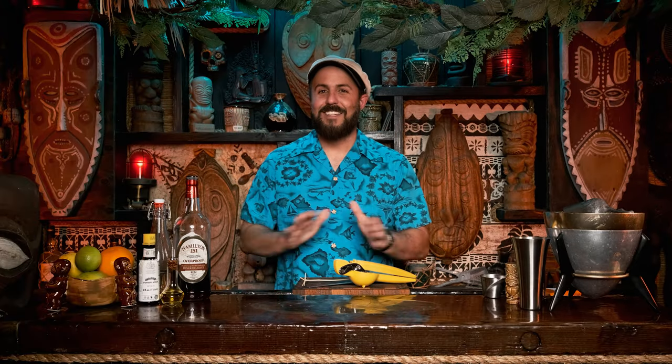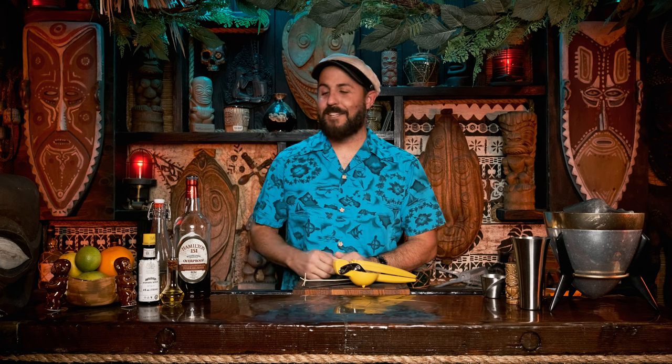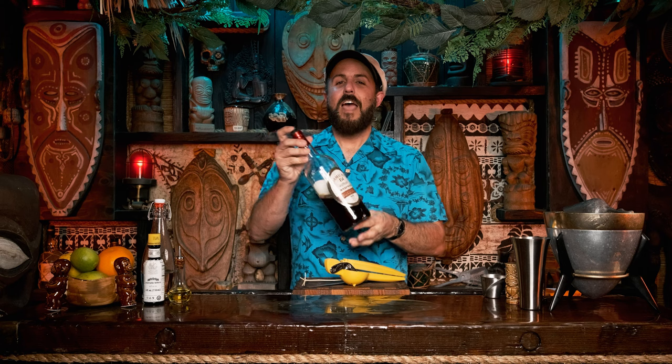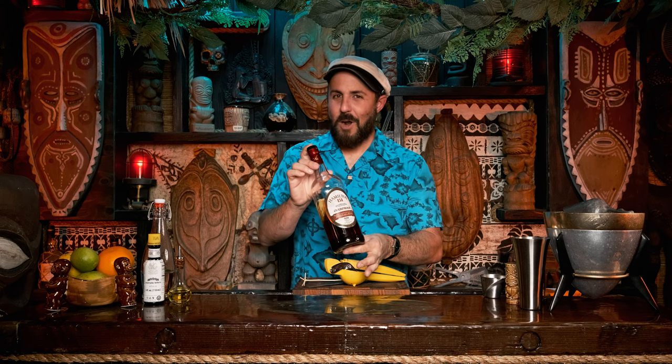This cocktail is a very 1940s cocktail. You gotta wait till the end to find out what kind of glass it goes in — it's a special glass specifically for this drink. For this cocktail we will be using limes, simple syrup, Angostura bitters, Pernod, and the infamous 151 Demerara rum.